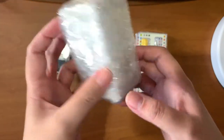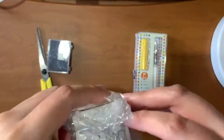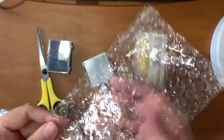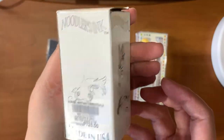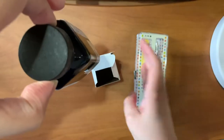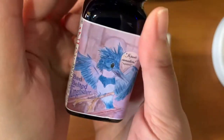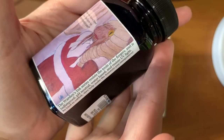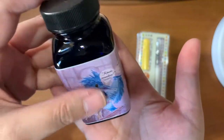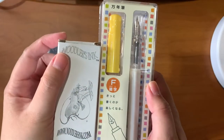The next one is a Noodler's ink. This is the Noodler's Baystate Blue — flat belted cane. I got this for a lower price because I got it from the marketplace on Facebook. I want to do a swatch test soon. This is what the bottle looks like. I believe this is good for legal documents — it's really good for your documents.